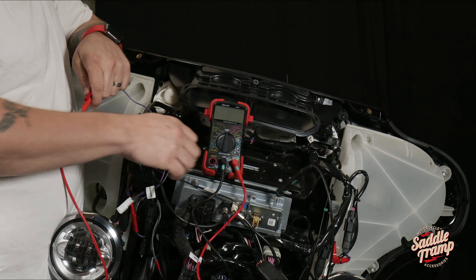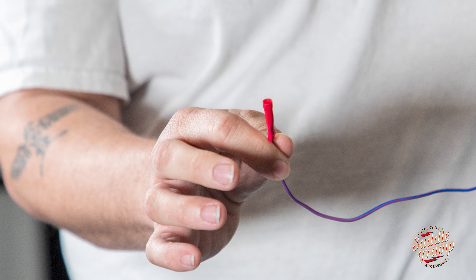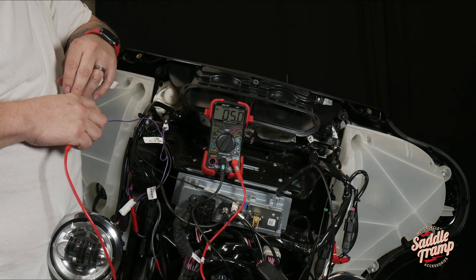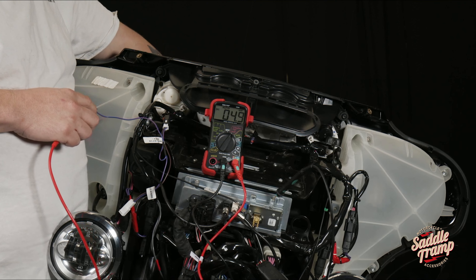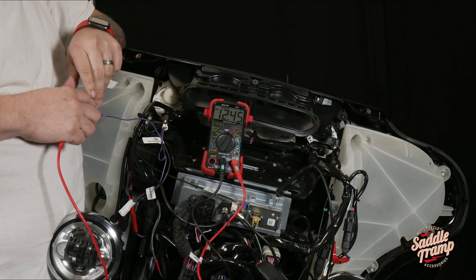We have our meter set up on DC voltage. The meter is showing a nominal rest voltage of about 4 millivolts. We're going to turn the bike on. And as you see, we have 12 volts showing.